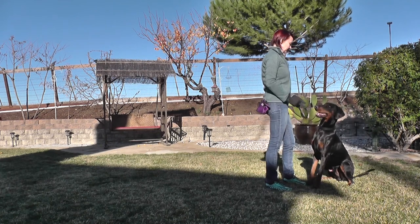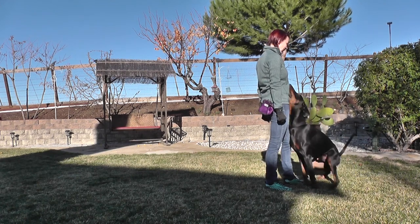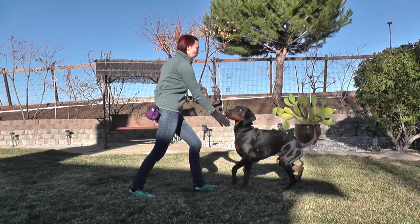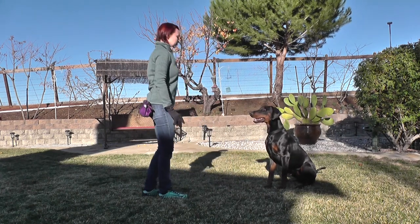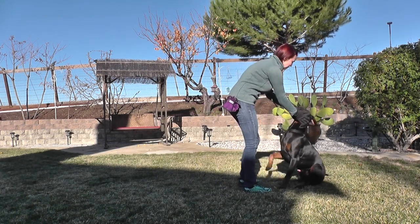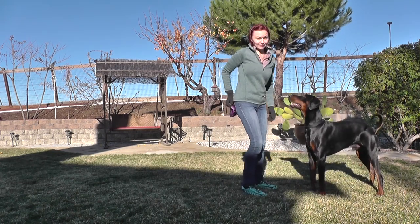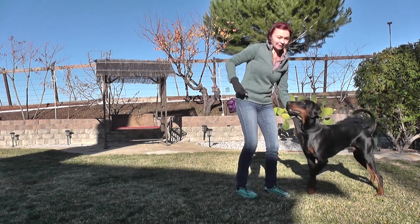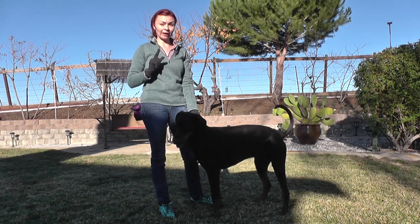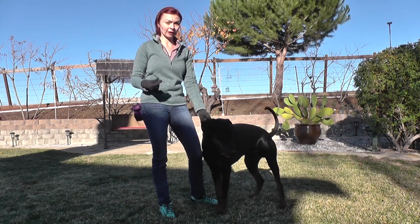I'm going to change the hand that gives him treats because he's looking at it right now. Sometimes I let the dog make a mistake — like just now, he tried to break the command and move, so I have to tell him 'no' so he learns what is good and what is 'no'.